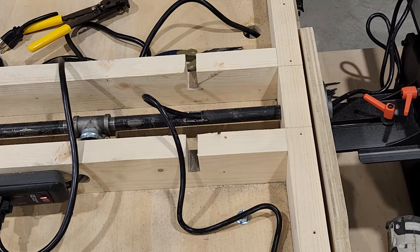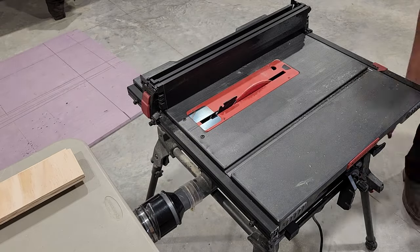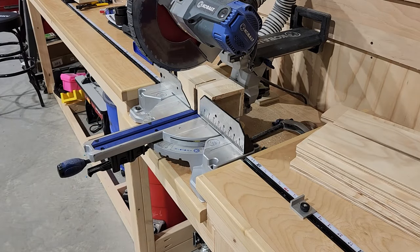And we want to add some storage to this cart, so I'm gonna go back over to the table saw and start cutting out some drawers. We'll cut them down to size on the miter saw. If you haven't seen our video for the miter station build, I'll put a link to that right here at the top of the screen.